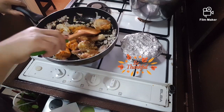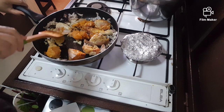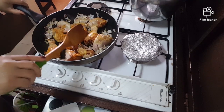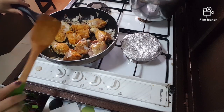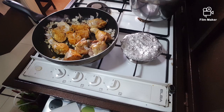Let it cook together, let the onion and chicken mix well. Cook for a few minutes.